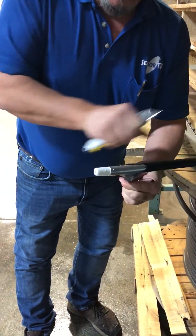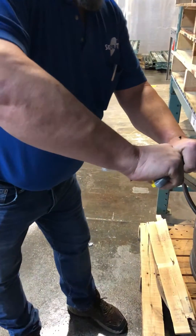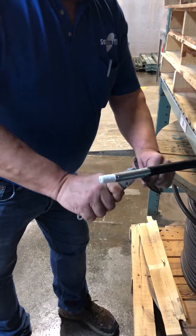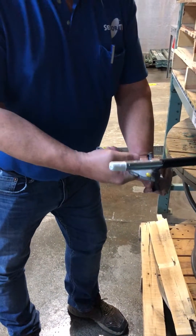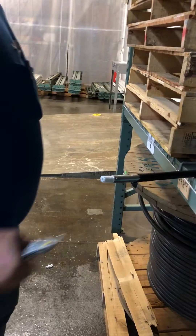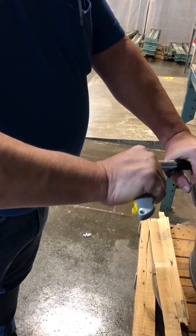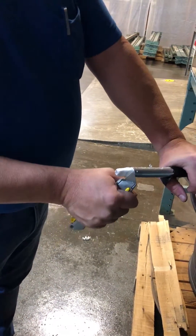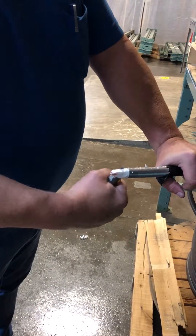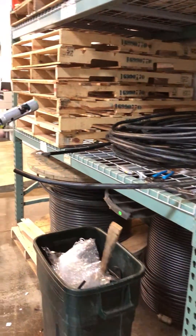Try not to get icky pick on your hands, but that's going to happen somewhat. Icky pick is the underground flooding gel — the idea is if there's a nick in it, it'll stop water migration from the cable. Then, without hitting the center conductor, I'm going to scrape away just enough of this dielectric so we can get the coring tool started. Now I'm going to do this one by hand, so I'm going to take this off of the drill.